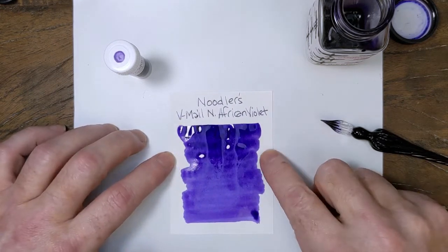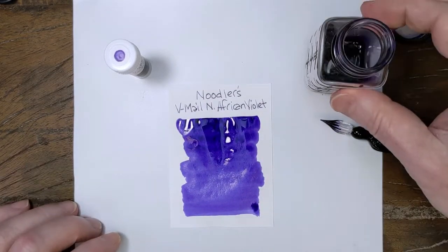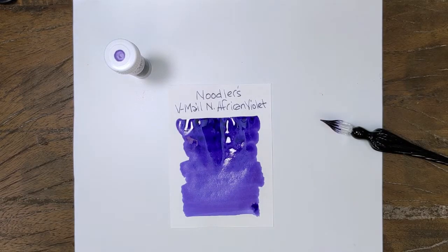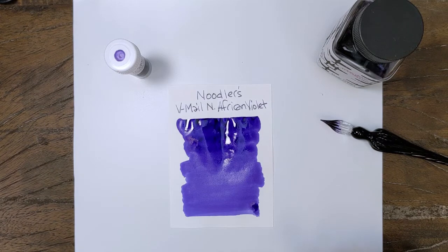So it's a purple, not super saturated but well saturated purple, and it definitely leans towards the blue end, almost to the indigo. It reminds me of Diamine Imperial Blue — I'm going to have to go pull that one and see if I'm right.